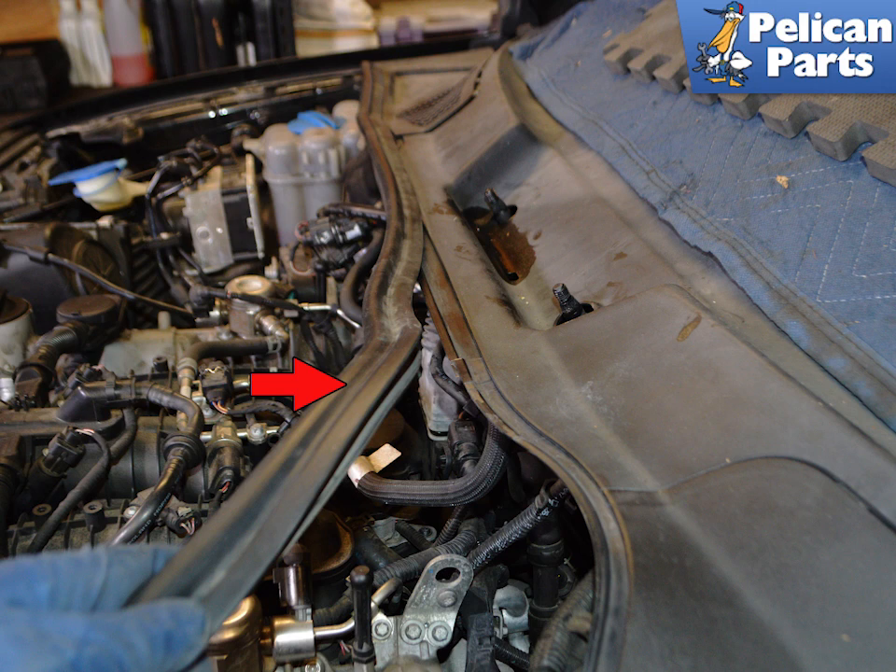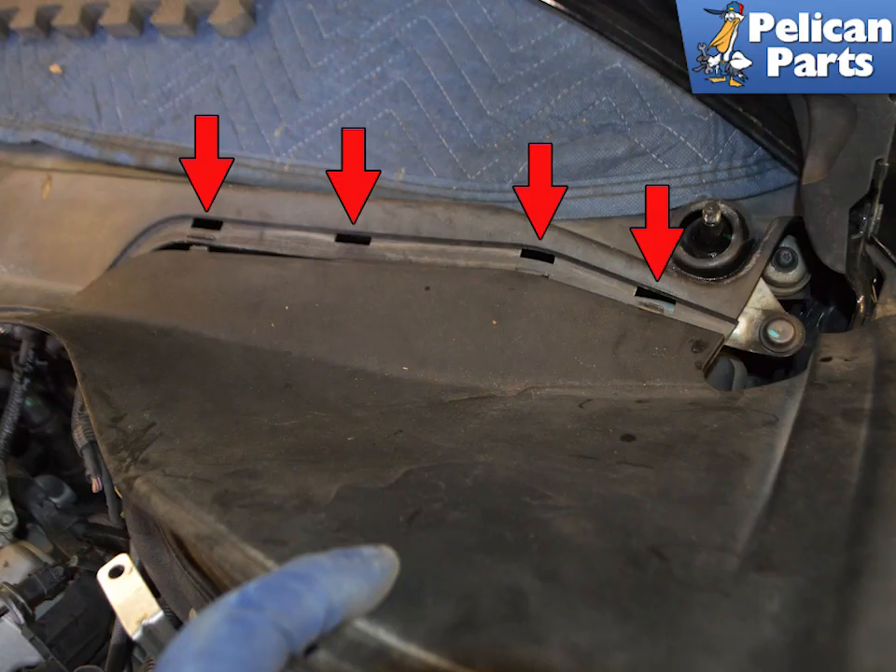The master cylinder is located under the driver side cowl panel. You do not need to remove the entire cowl to perform this work. Start by removing the rubber trim that runs alongside the cowl. There is a set of tabs on the underside of the driver side cowl — lift the side cowl and slide out the tabs from the main cowl.